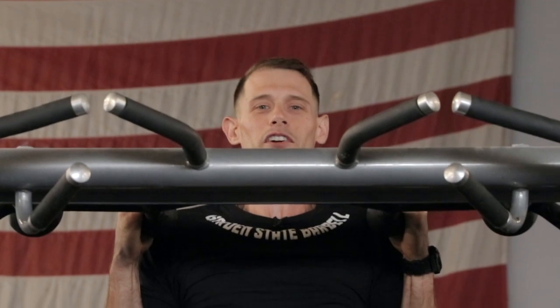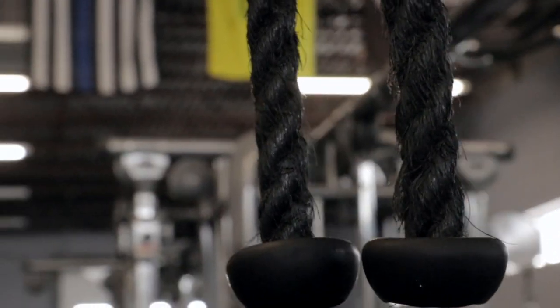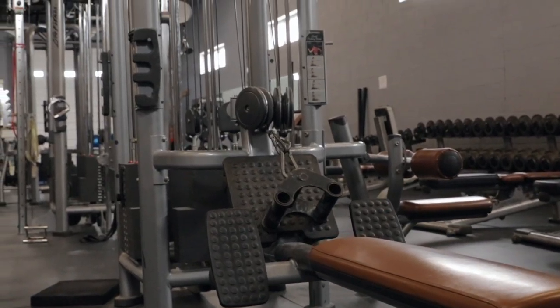And for some of your accessories, we have this monster cable rig. And we have dumbbells that go all the way up to 180 pounds.